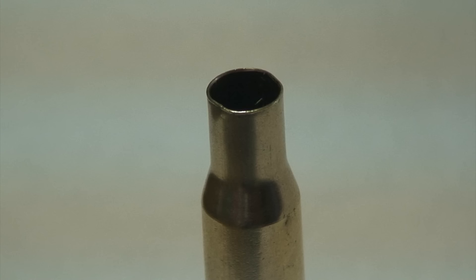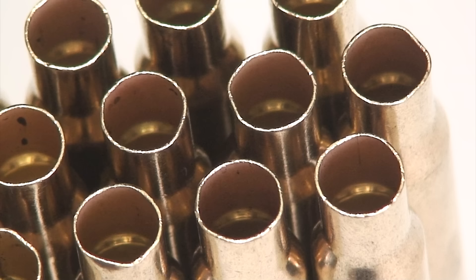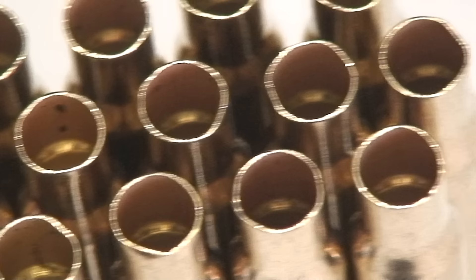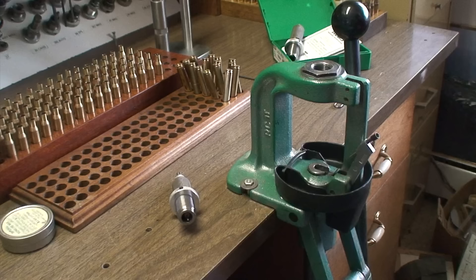The first thing we want to do with new cartridge cases is to run them all through a resizing die. As you can see, if you inspect them, you'll find quite a number have dented necks, so we need to make them all uniform. By setting up the reloading die with the full-length resizer and the expander ball and running the cases through once, they will come out in perfect condition. This is a new batch of Winchester factory cases — the necks are crumbled, bent, and twisted, so all of them need to be run through a sizing die.